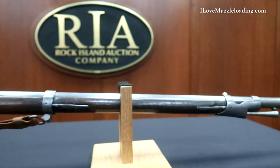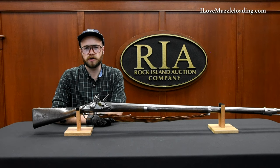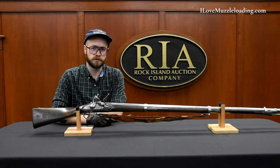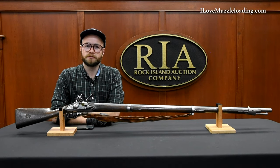I'd like to thank you so much for taking the time to watch this today. If you'd like to learn more about this or any other antique arms, I encourage you to visit the Rock Island Auction Company YouTube channel to learn more. Once again I'm Ethan, I love muzzleloading — thank you so much for watching, we'll catch you next time.